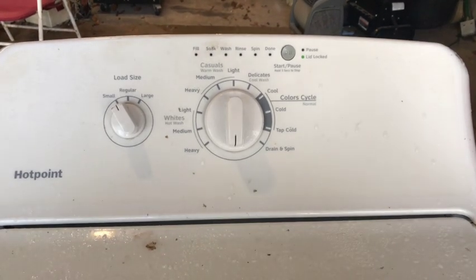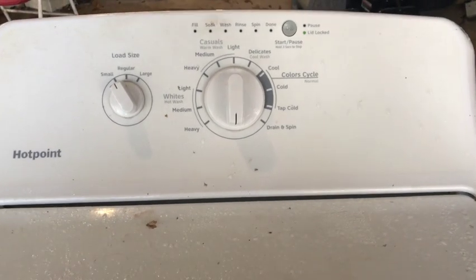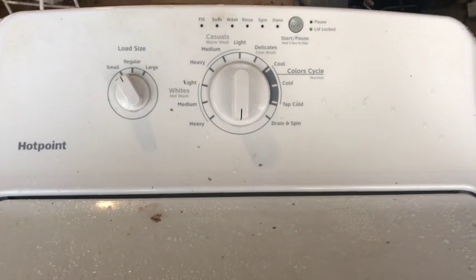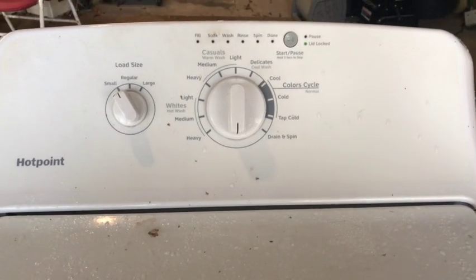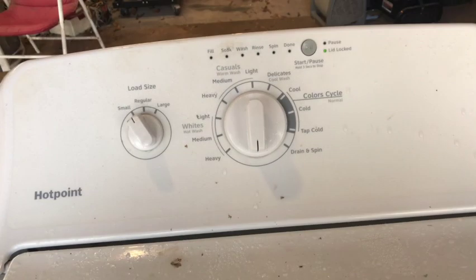Now it's starting the slow spin cycle and I can already hear that the bearings are compromised on this machine. You can hear that slight roar, and as it spins up to speed it'll get louder and louder.